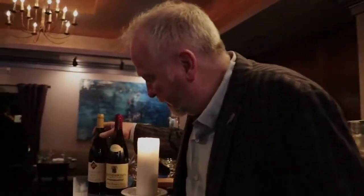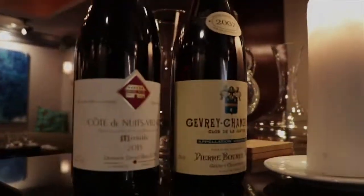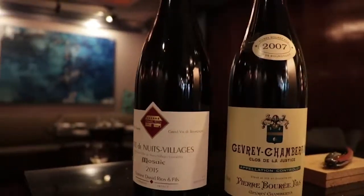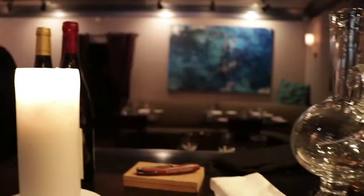The first wine is a Daniel Rion Cote de Nuit Village Mosaic 2015 — a young Burgundy from a great year. It's only been in bottle about a year and it's really fantastic. We need to decant it because it needs a little bit of air; a little oxygen will benefit this very young wine and make it better.